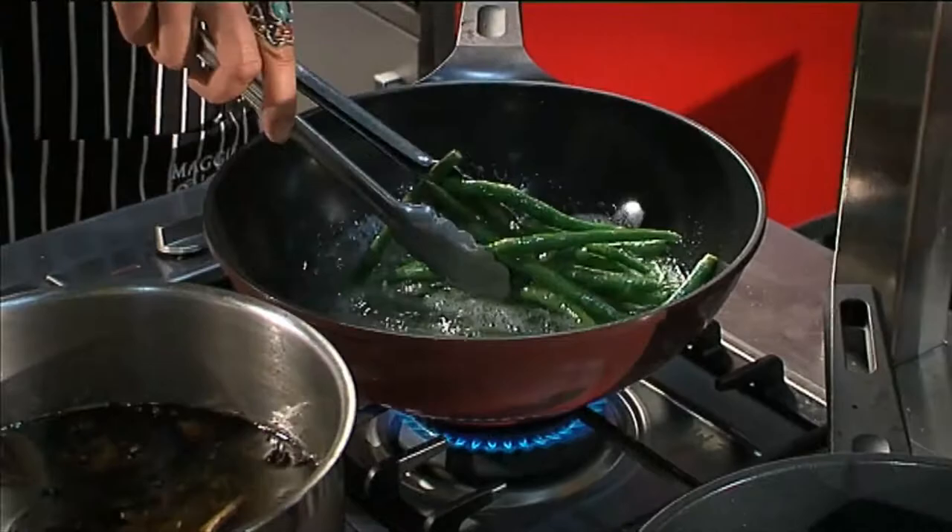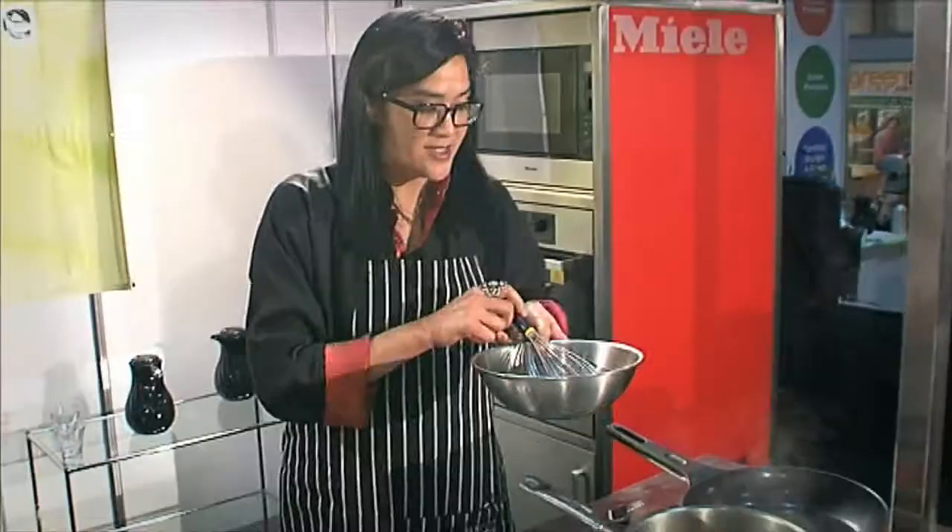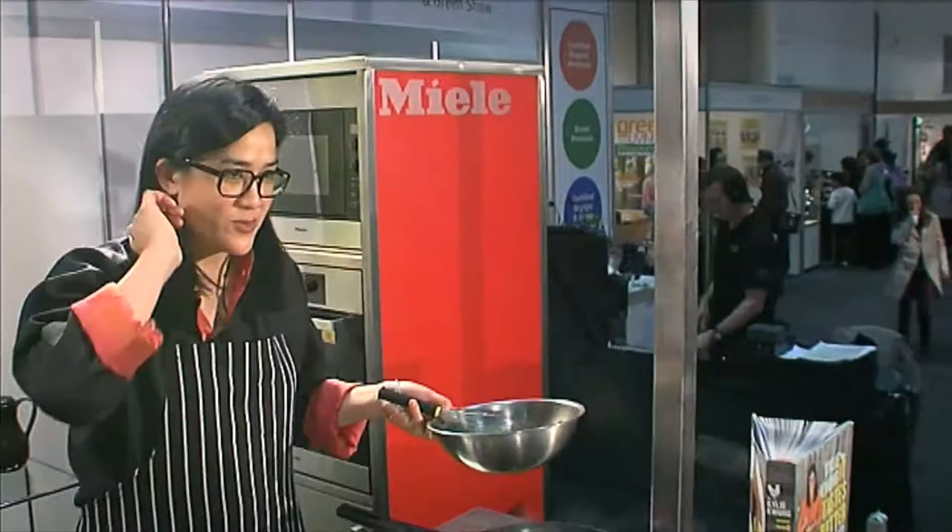Then I'm simply going to finish the dish by tossing it into a mixture of miso and rice syrup. I've mixed the miso paste with the rice syrup, which is a natural sweetener — a fantastic find that I also use in the restaurant.